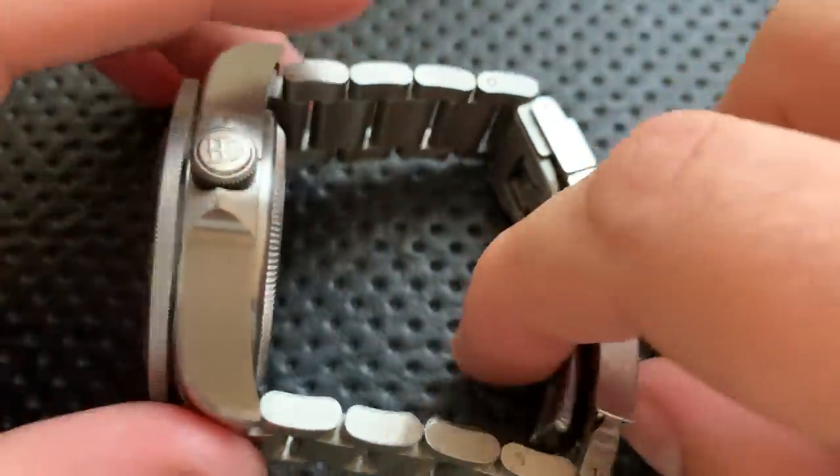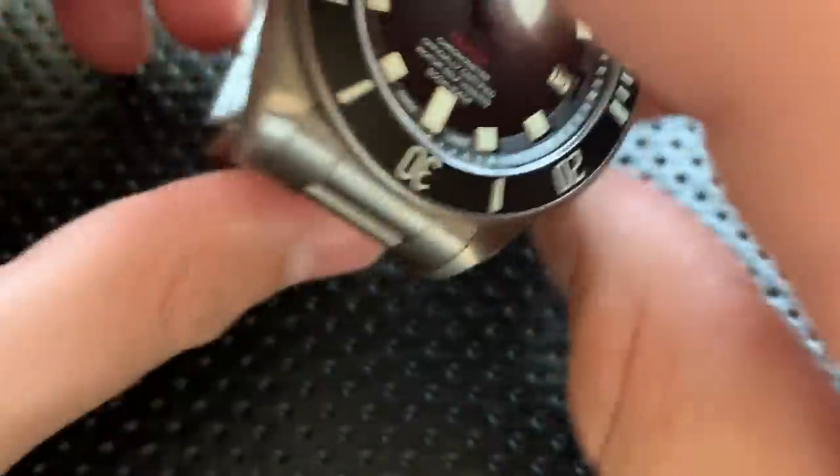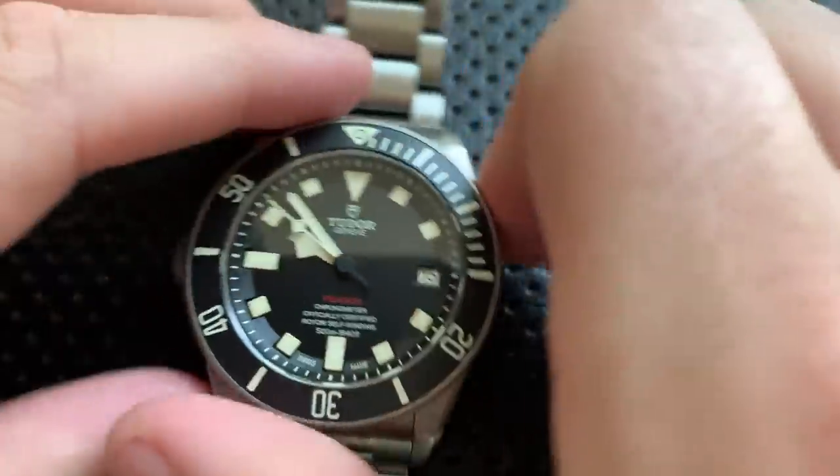I applaud Tudor for going there with the quick adjust, and they absolutely need to put this in the rest of their watch lineup — that's one of the things stopping a lot of people on the black days.